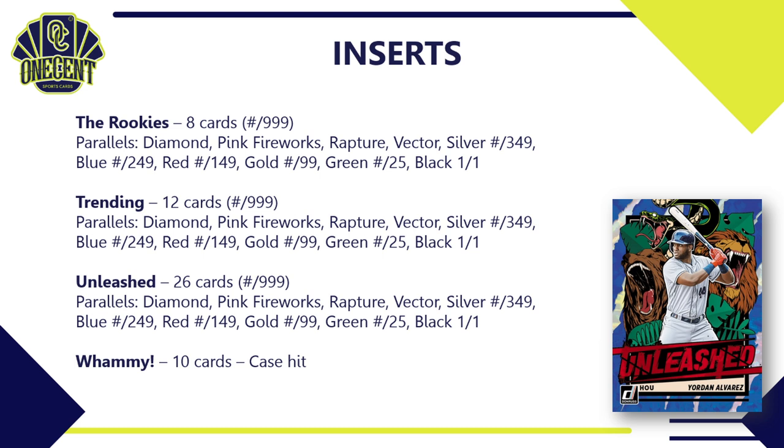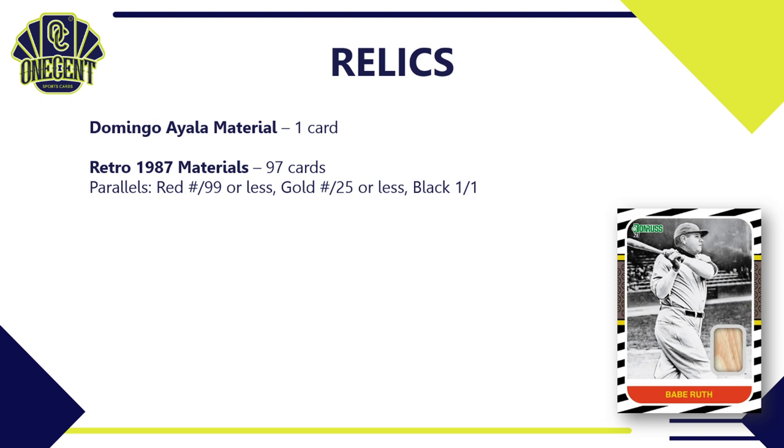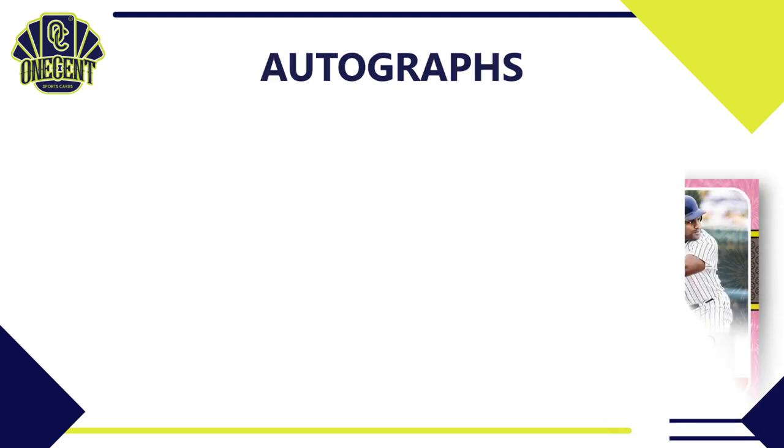For relics: there's a Domingo Ayala relic card, and the Retro 1987 Materials set — where you'll find the vast majority of relics — spans 97 cards with a small parallel breakdown of Red, Gold, and Black. There's also the San Diego Chicken material card, where you can get actual feathers on a card — a very cool, fun hit that does hold value.